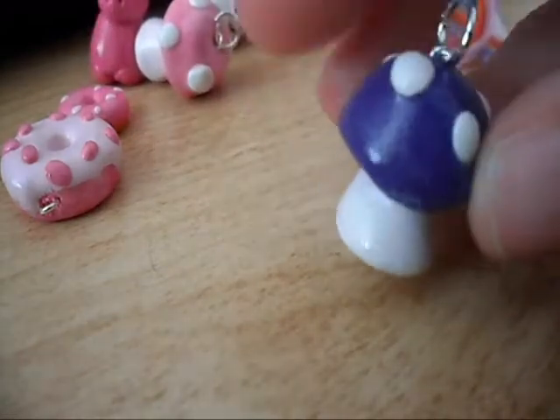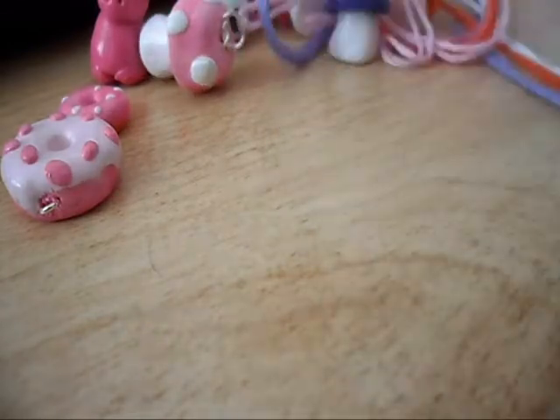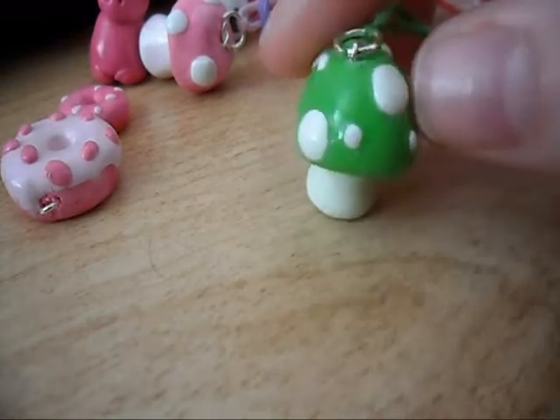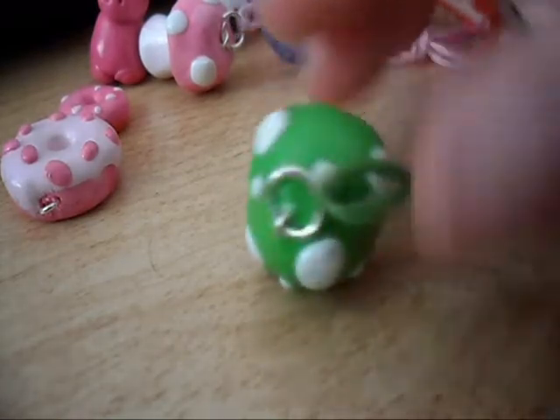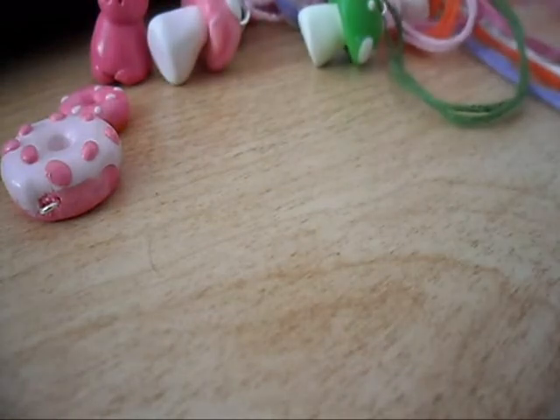I have a purple mushroom but I put a little too much glaze on it so it looks kind of messed up — I still like it though. I also like the green one I've done; it reminds me of Yoshi so I might try to do a Yoshi egg or something at some point.